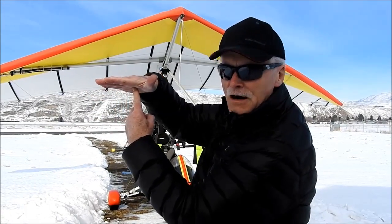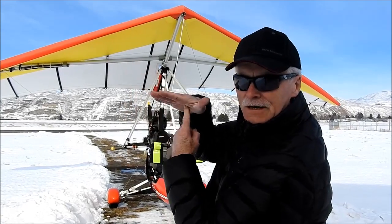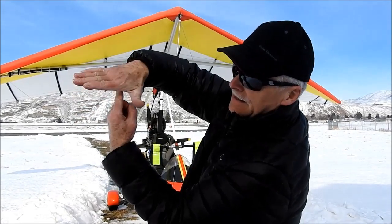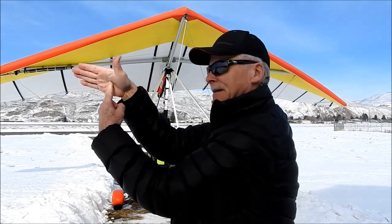If I want to go up, I push the wing — actually move this way — so I go up. If I want to go down, I push it that way and I go down. If I want to go left, I do this. If I want to go right, I go that way.